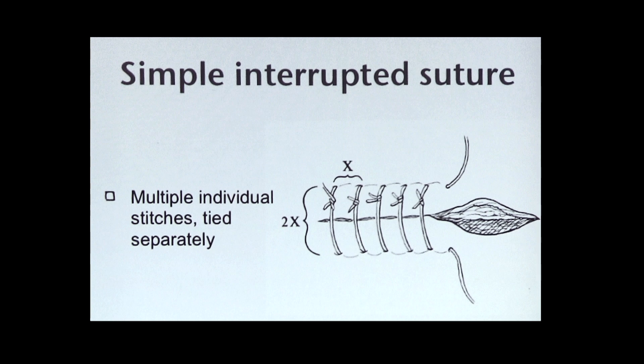To determine how many stitches you'll need, use this as a guide. The first stitch should bisect the wound. Then the next stitches should bisect those two halves and so on. You'll want to use the least amount of stitches possible, as each stitch is a new trauma to the skin and you want to minimize that. This will also ensure an even distribution of stitches, which is ideal.